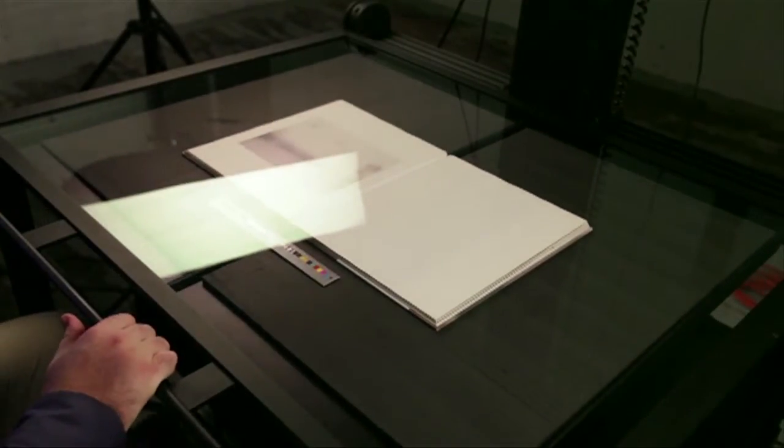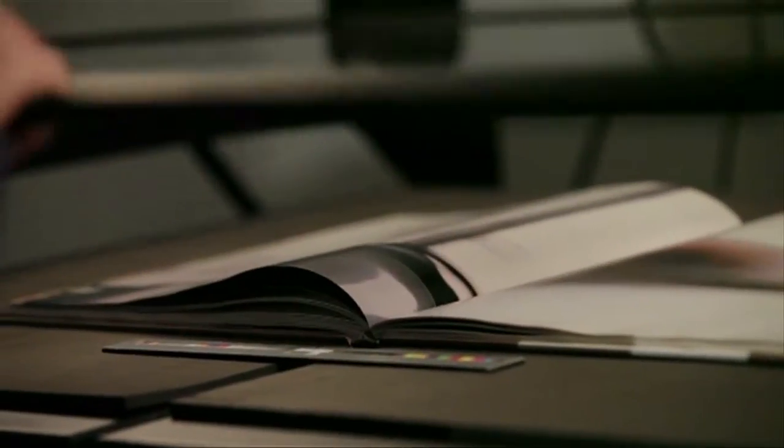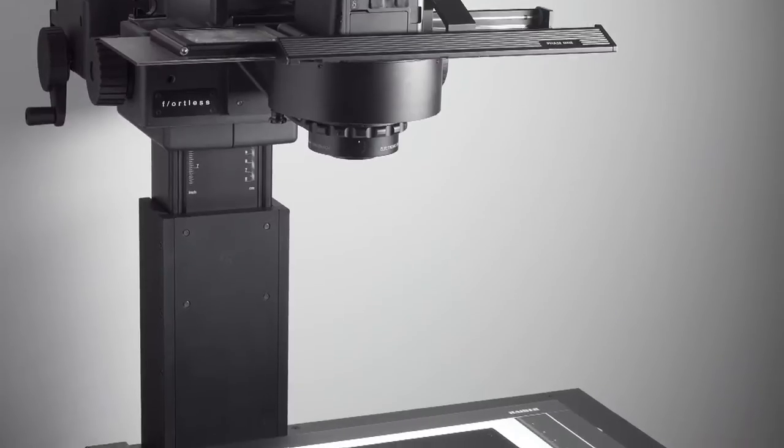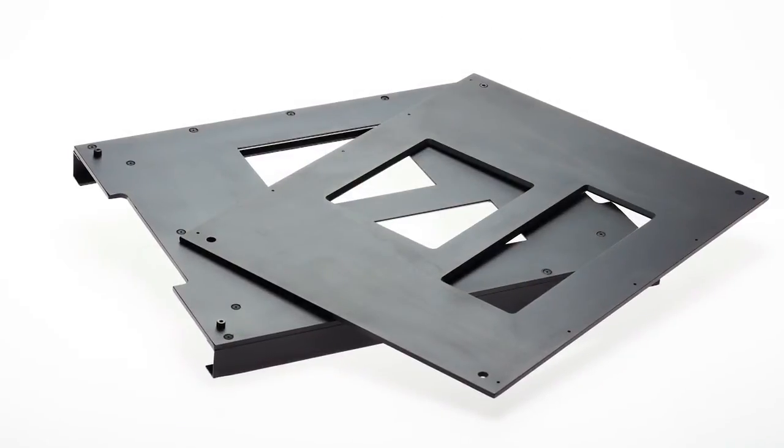This system is a dual-platen book cradle that can digitize books of up to 25 by 35 inches in size. It also comes with a hard top so you can digitize 30 by 40-inch materials. It can also use our new DT Film Scanning Kit if you want to digitize film holdings as well.